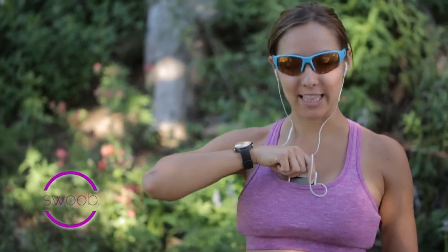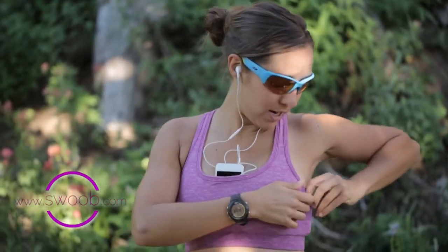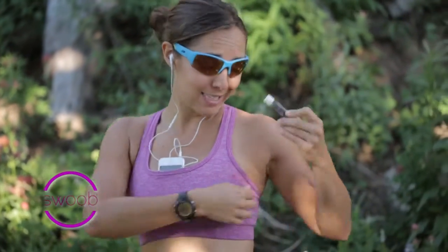We are up here testing the new Swoob Sports Bra, which is a sports bra with pockets, and they work like this. You can fit your cell phone in the front one, so you can get it out while you're running. And then there's a pocket for small items like chapstick on the side, and another side pocket that you can put an energy gel or a key in.